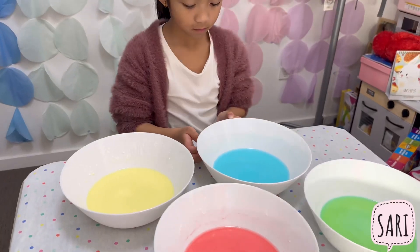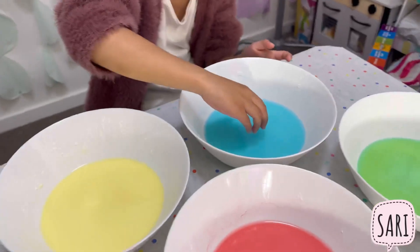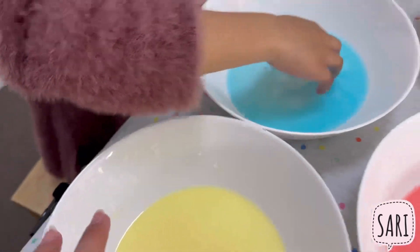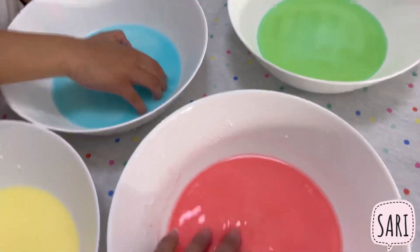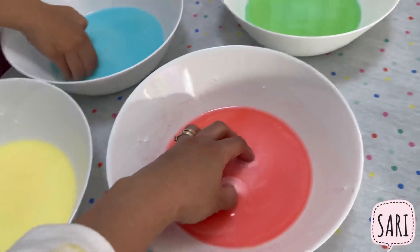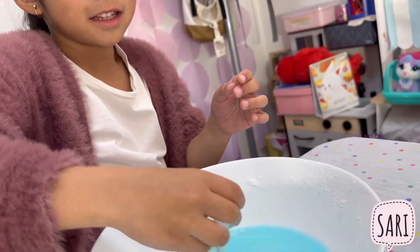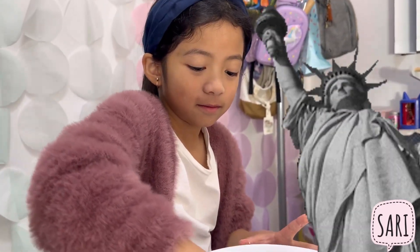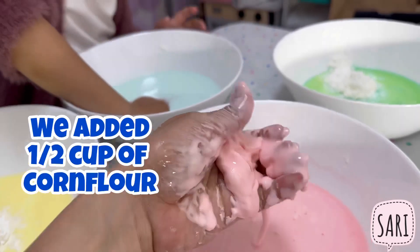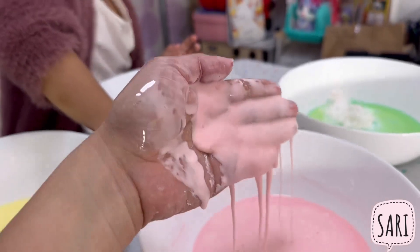Nice! And now you can start playing with them. So let's see — that's how it feels. I'm trying the other color. Look at that! Let's see — it's making my hand solid, like I'm turning into a statue. Try to grab it — it feels solid, but once you open your hand it will just flow like liquid.